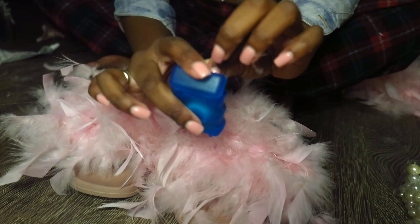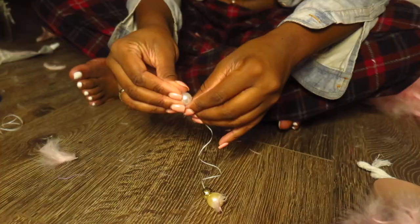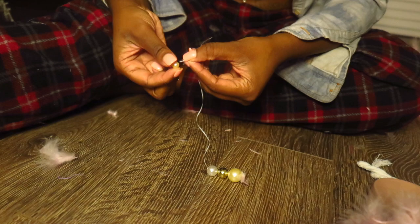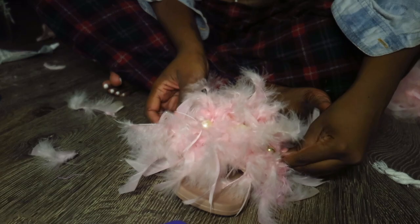Don't judge me — I had to use floss because I forgot yarn. What I did is I measured the floss and then put my beads onto it, hot-glued the end to make sure they stayed, and put each bead on one at a time — a very annoying process. Then I'm going to lay this out, measure it, and hot glue the ends in the middle.